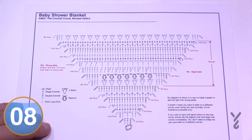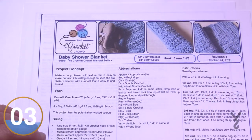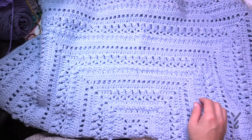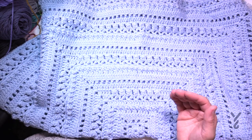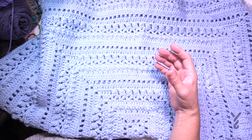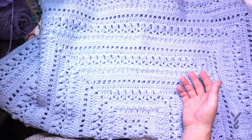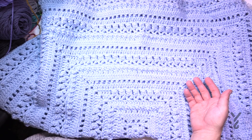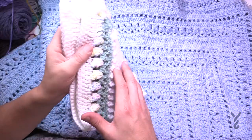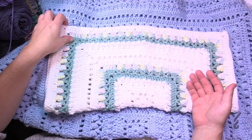We have a crochet diagram available for download. I'm going to show you a couple of examples — the main sample and the lovey size. You crochet rounds one through seven, then rounds eight through sixteen is the repeat; you just keep going in that sequence and it will always stay in balance. You can go as big as you want — this is 38 by 38 inches. Using the same mathematics you can do a smaller lovey size by simply stopping sooner.